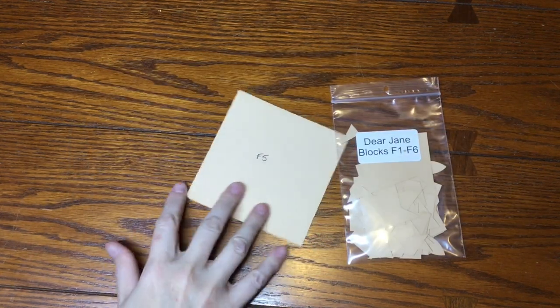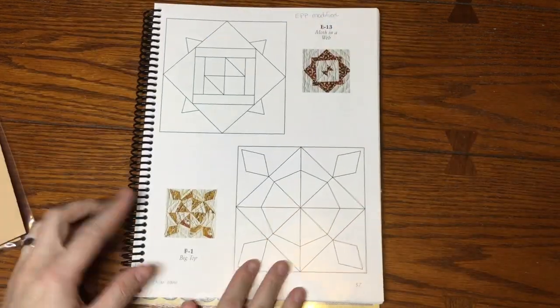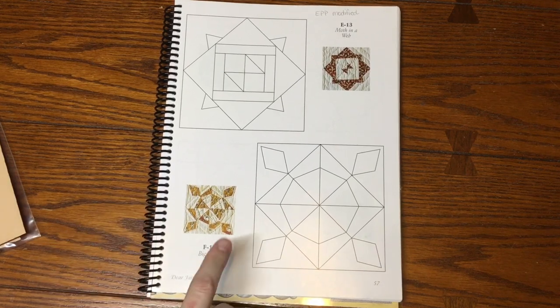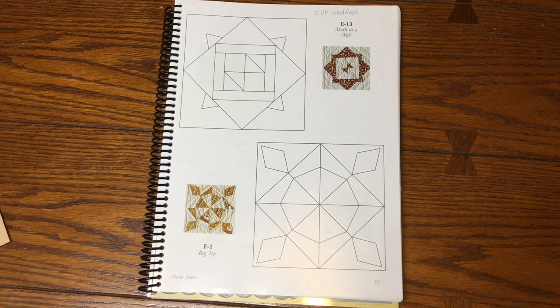I'm going to get out my book and turn to the page with F1. Here's F1 and we are going to work from the book. There's only one block that's modified in this bag, so most of these are going to be from the book. Let's dump out the bag and see what pieces we have.